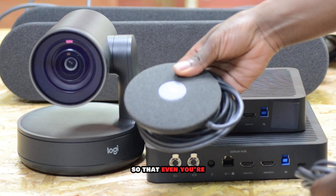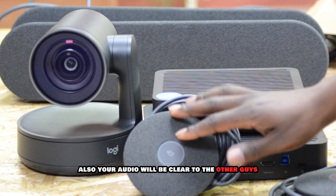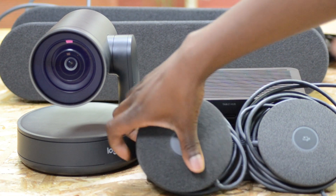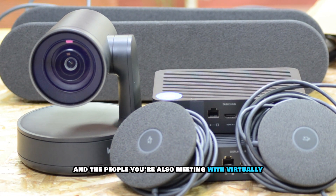These are just the mic ports, so that even during the meeting your audio will be clear to the other people on the other end of the meeting.